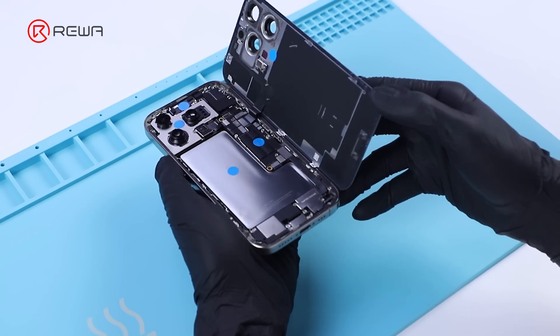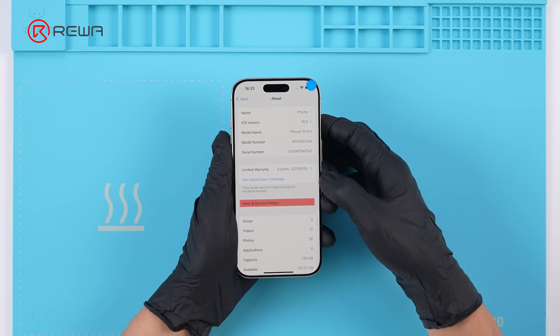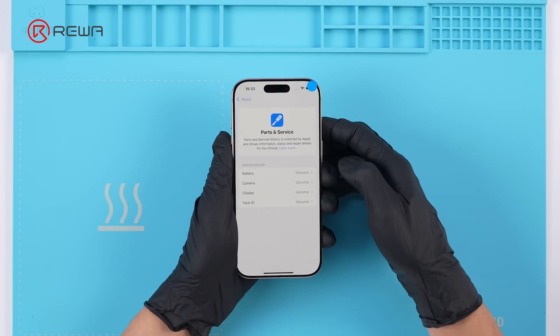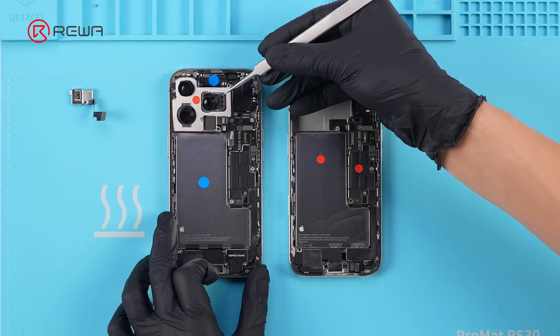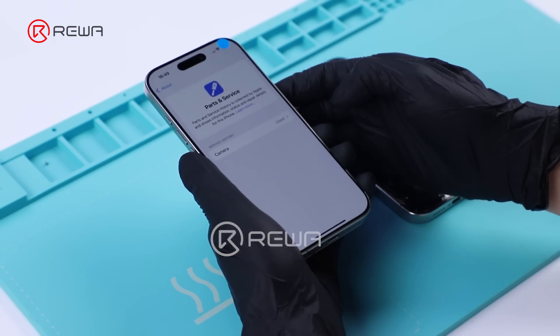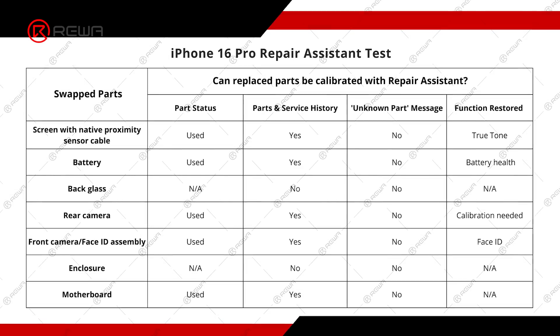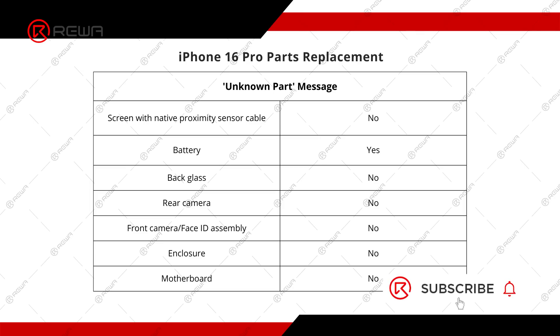A fun fact: even after all swapped parts are reset, the part history still appears but verifies as genuine. We speculate that parts are recorded once replaced, while Repair Assistant can identify the native parts. We have summarized the test results of swapping parts for your reference. What prompts will appear after replacing third-party replacement parts? We will continue to verify.